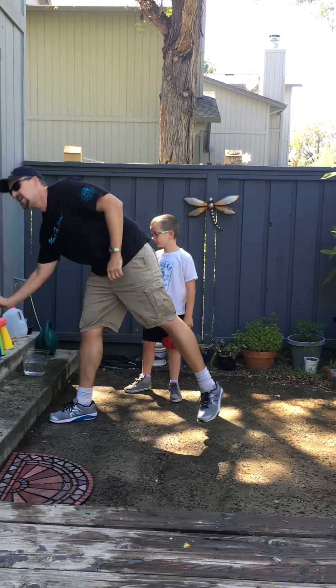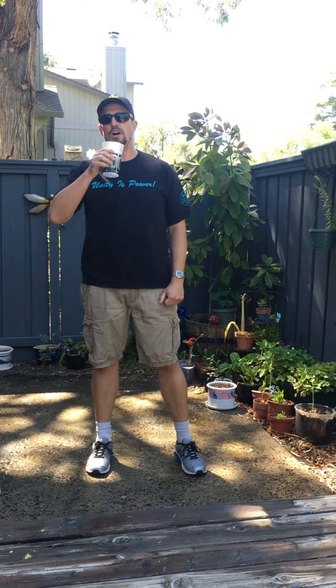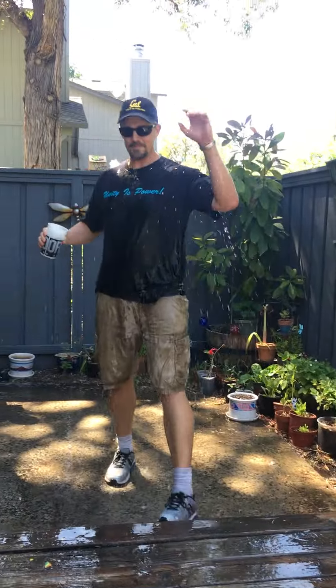All right. Finally, make sure, as always, that you drink plenty of water. Out.